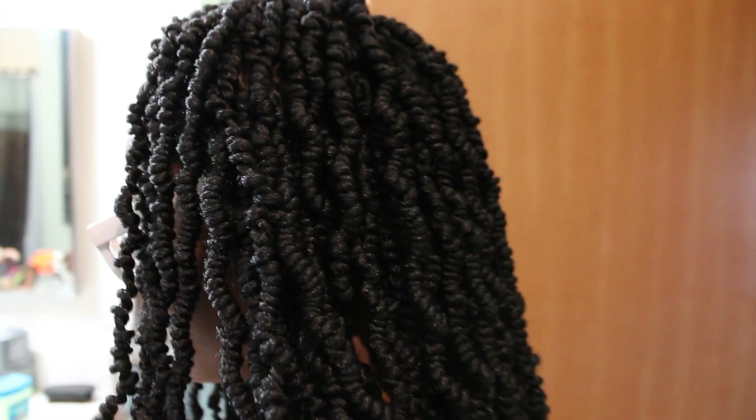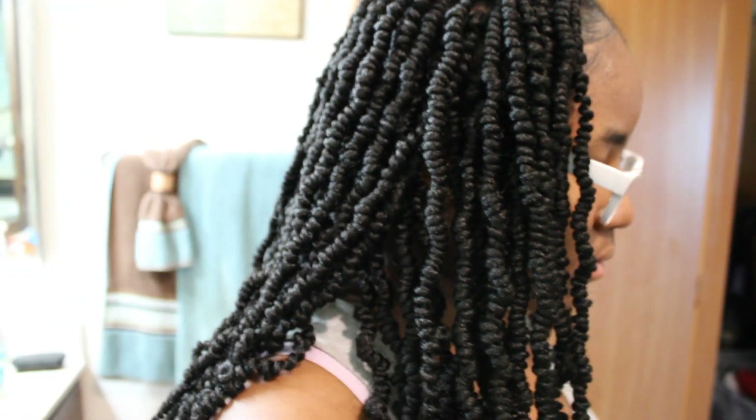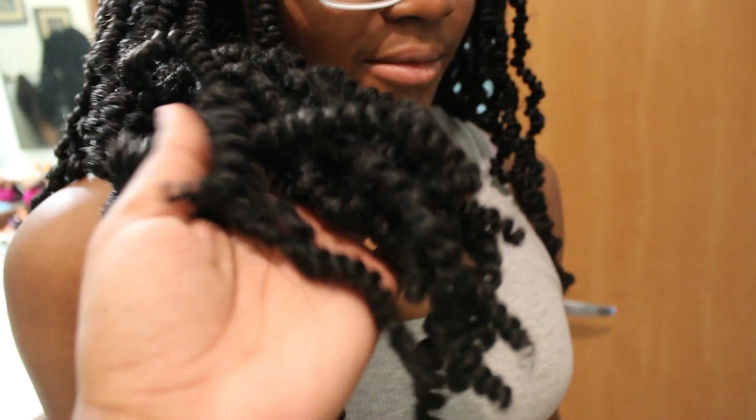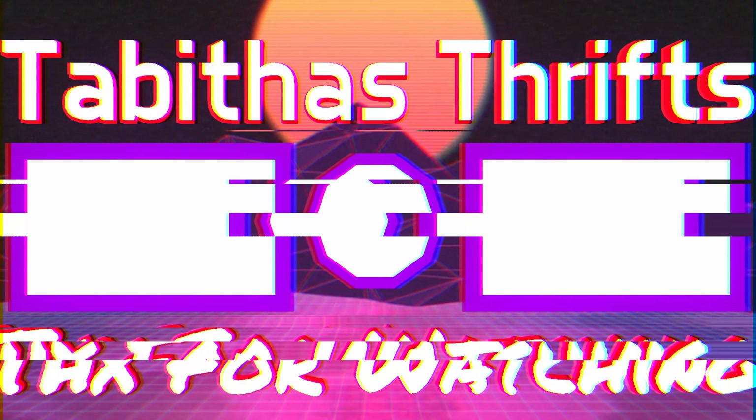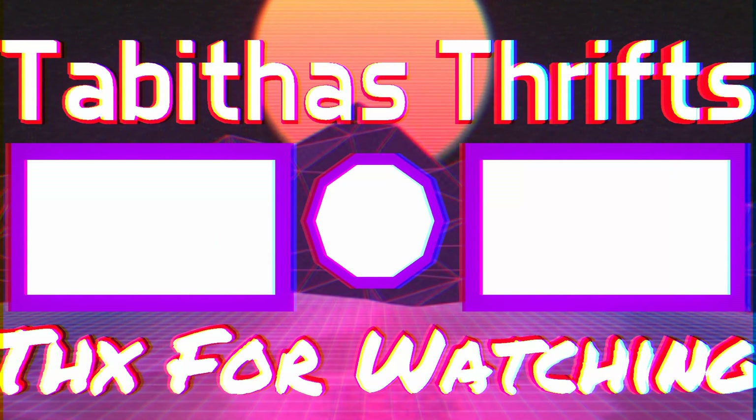This is the end result. Six packs later, in definitely under 30 minutes, I was able to achieve this look. They are light, they are bouncy, and overall she was happy with the end result and so was I. I'll leave all the information in the description bar if you guys are interested. Look at that edge control — get you that edge control if you need a good one, it works. Thank you guys so much for tuning in, I appreciate you, and I'll see you in the next video.